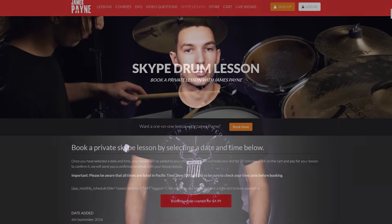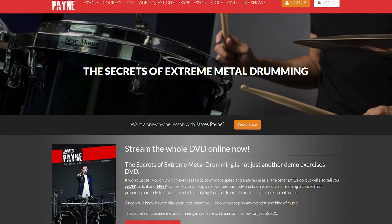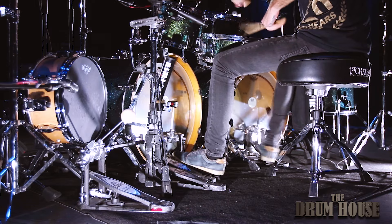If this is not enough for you, you will be able to book a private lesson by checking my availability in the Skype lesson function. And finally, my DVD 'The Secrets of Extreme Metal Drumming' is now available digitally. You can now get your copy and stream it as many times as you want without having to wait for it or checking the compatibility with your DVD player.